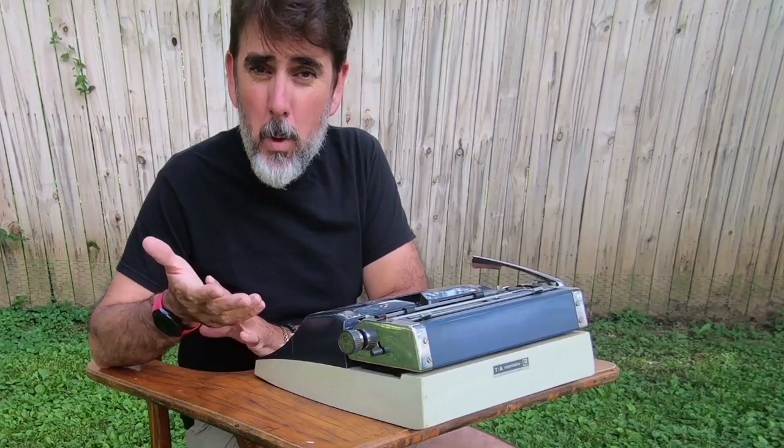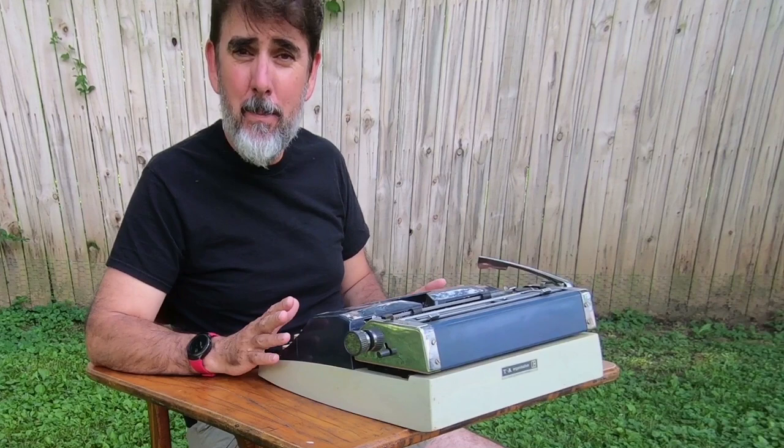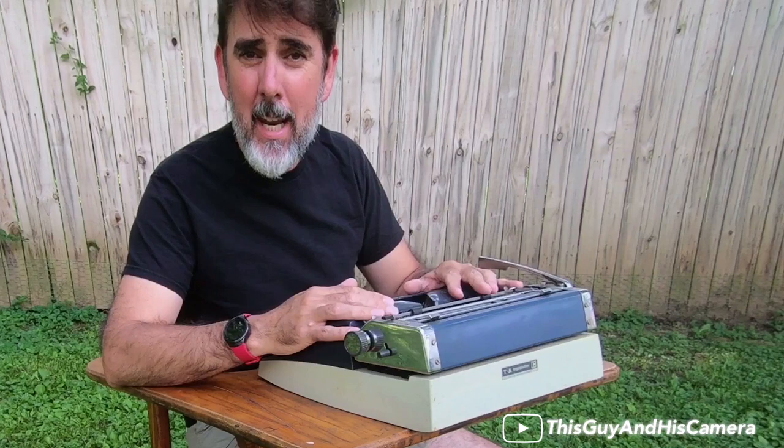Hi guys, welcome. I have something a little bit different for you today. I'm going to show you how to clean a manual typewriter. I've been a longtime fan of manual typewriters and typewriters in general because they offer a very organic way to communicate with people and mail across the country via snail mail.